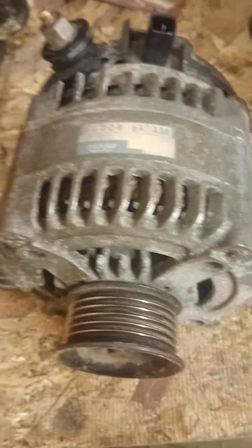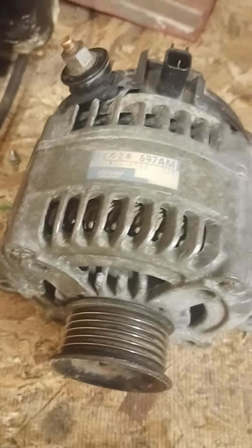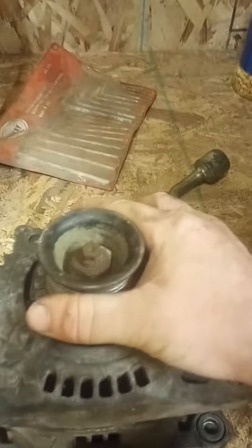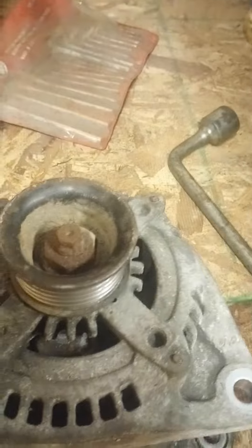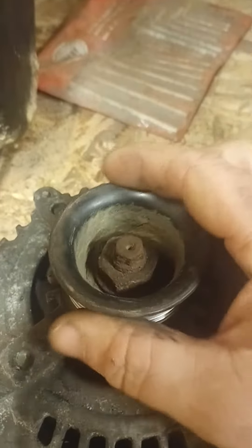I'm going to do a quick video — actually in two parts. When you go out and have to buy an alternator, this is off of a 09 Dodge Ram and it's bad, it won't charge. So if you want to save some money and stop getting ripped off by the parts stores, I always spin them — this doesn't have any noise, but what's wrong with this?